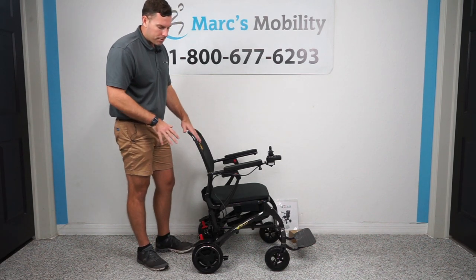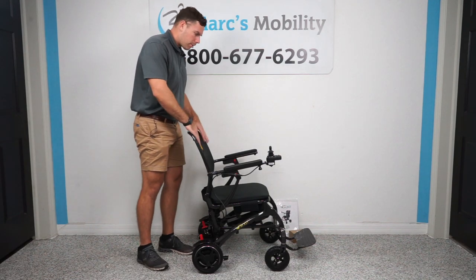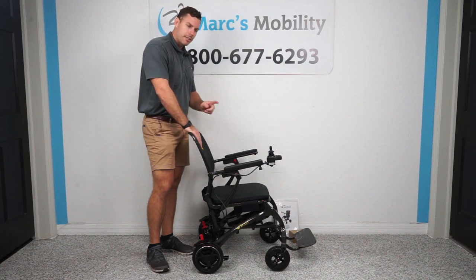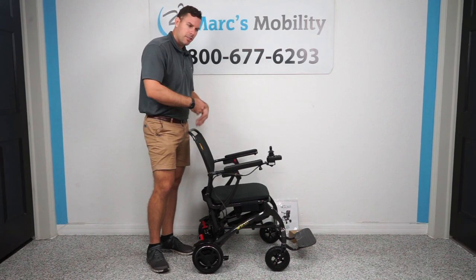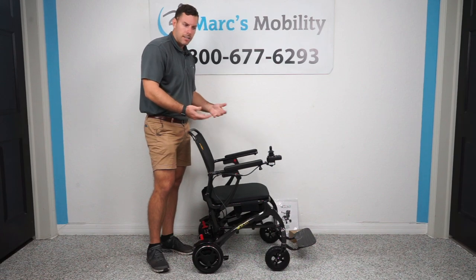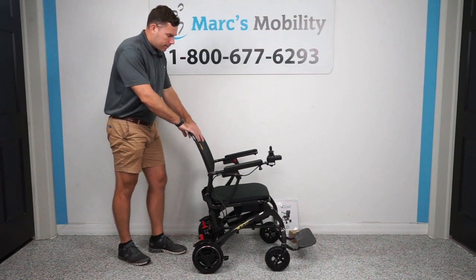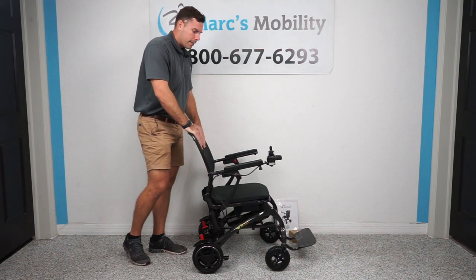Now granted, this unit is not going to be used off-road. This is going to be made for just hard top surfaces. They are going to have a stride version also, which is going to have a little bit bigger rear tires. We're going to test both these units outside later so you can see how they perform driving through the grass. But once again, this is the GP602 Cricut by Golden Technologies.